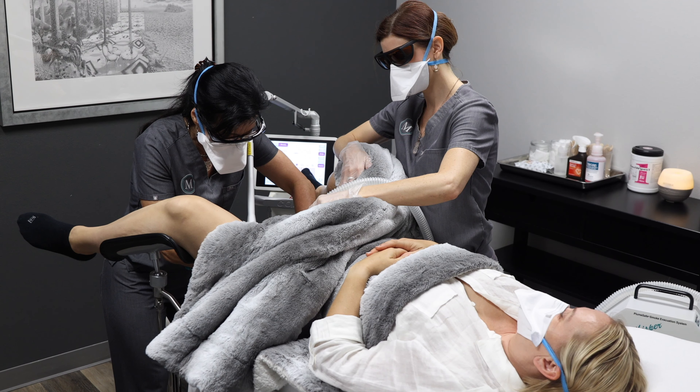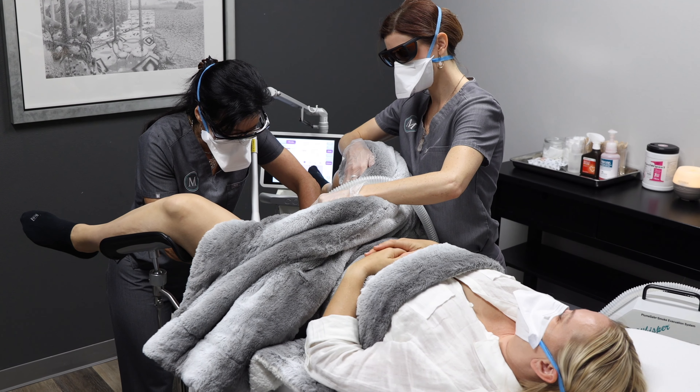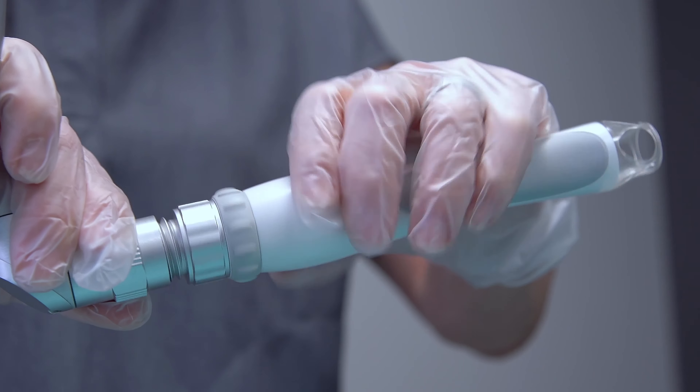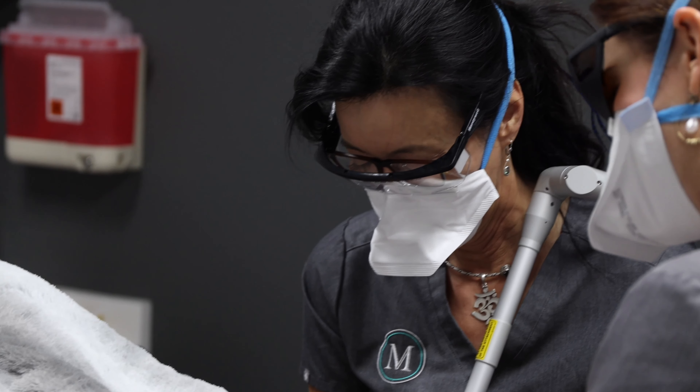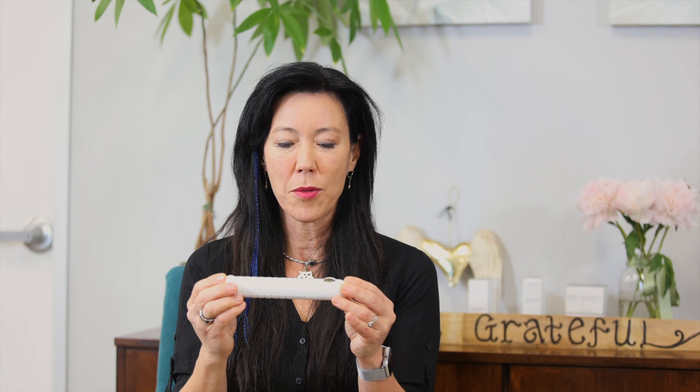This includes the clitoral hood, the labia minora, and the posterior aspect of the vaginal introitus. After relaxing for a little bit, you lie down on the gynecologic table. The provider — either myself, a nurse practitioner, or a nurse — inserts a speculum, just like if you're going to have a pap smear, and then we use a little bit of gauze to dry the inside of the vagina. The laser works best with dry tissue, which is why we do that.